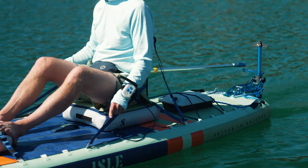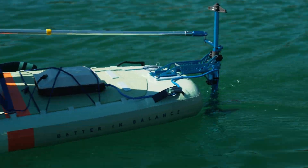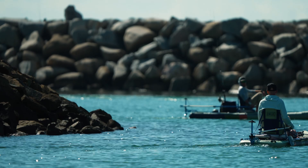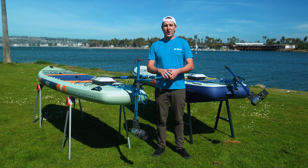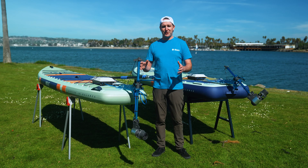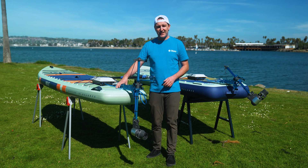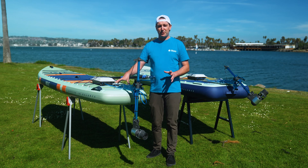With that said, I'm going to introduce you to Kyle from Bixby. We partnered with Bixby to develop this motor system. Hey everyone, Kyle from Bixby here — we're super excited about this partnership with Aisle Paddle Boards. We are installing one of our K1 motors on their new motor mounting system on the Megalodon and the Switch Pros.